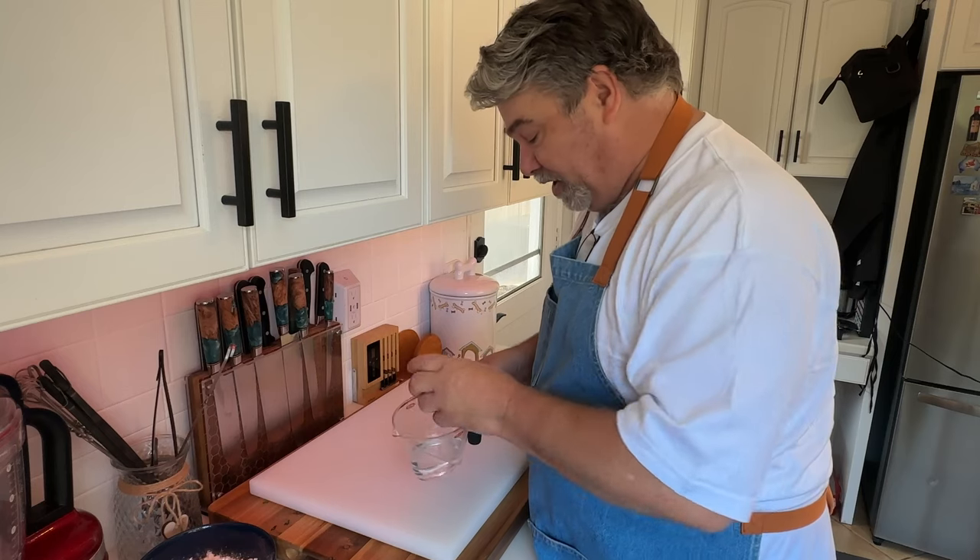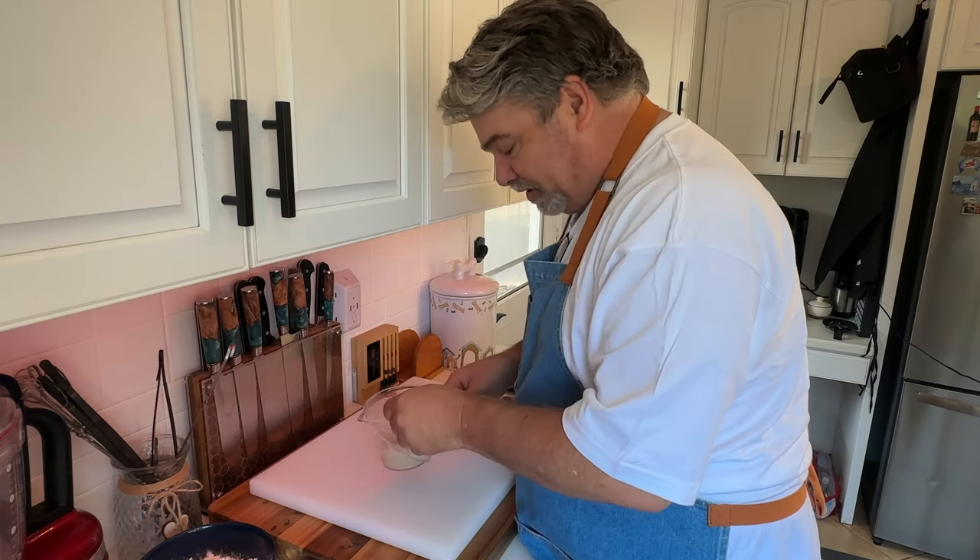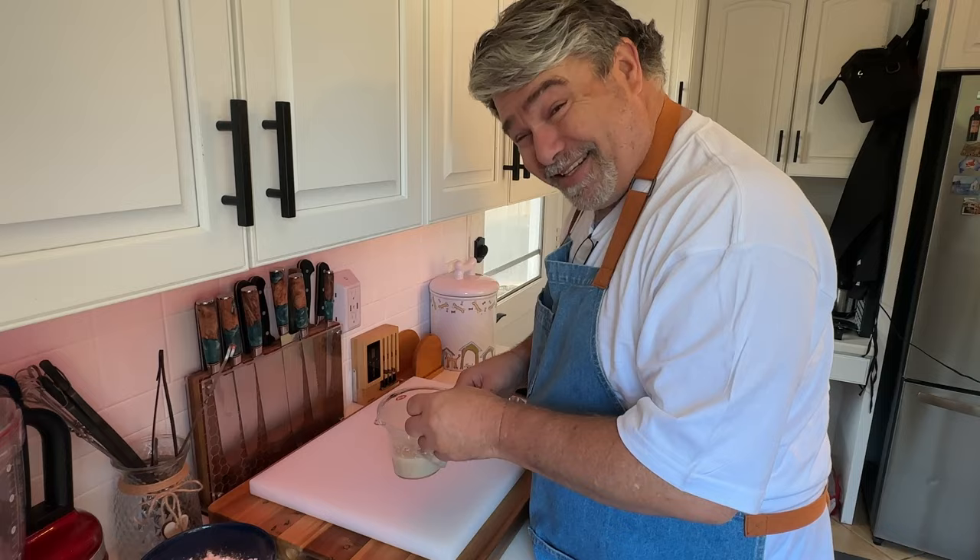First thing you're gonna want to do is bloom your yeast, give it a mix, and let it hang out for about 10 minutes.